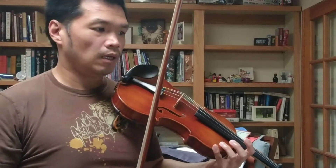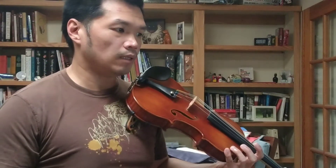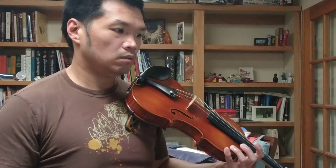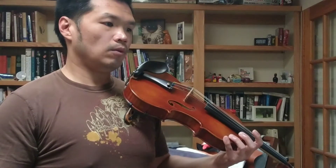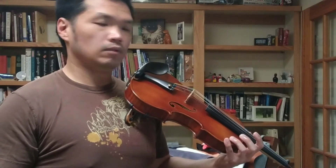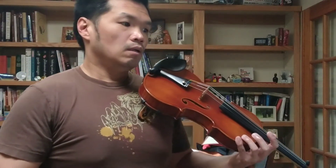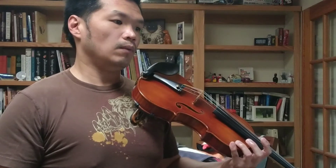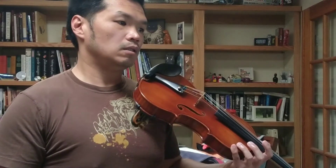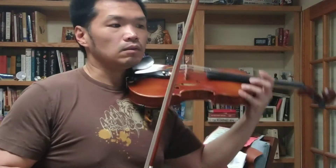Okay, that sounds pretty good to me. Let's go back a little bit — maybe to measure 35 today, we have about a minute left. Actually, let's go back to where it was at the beginning from yesterday, measure 28. Yeah, let's do that.